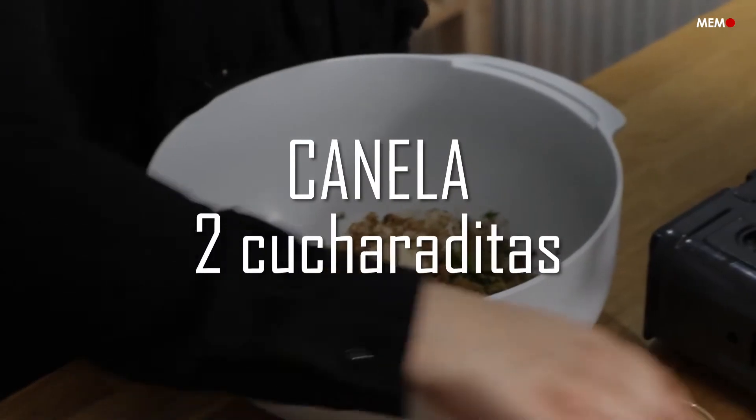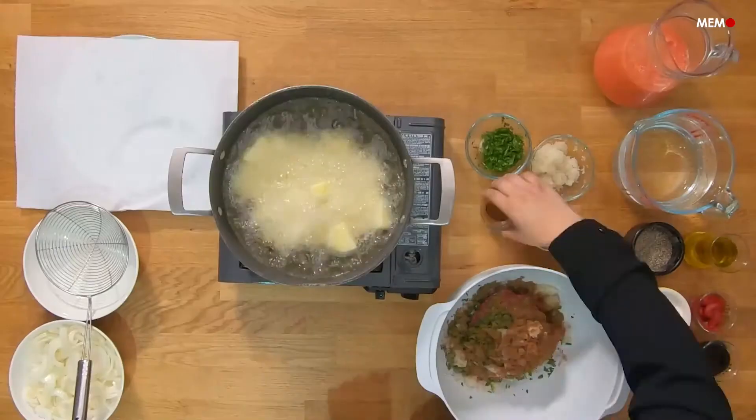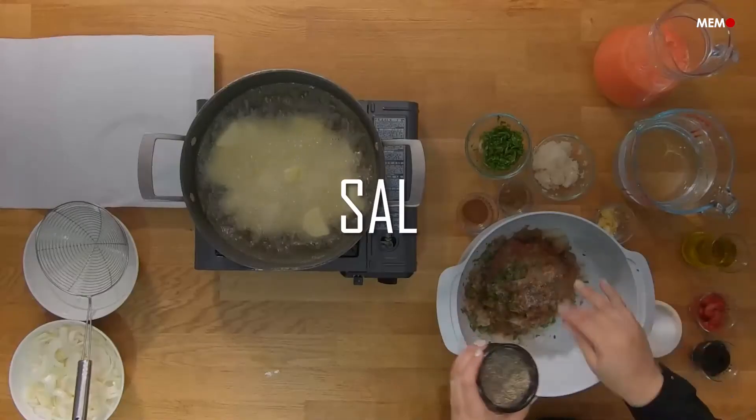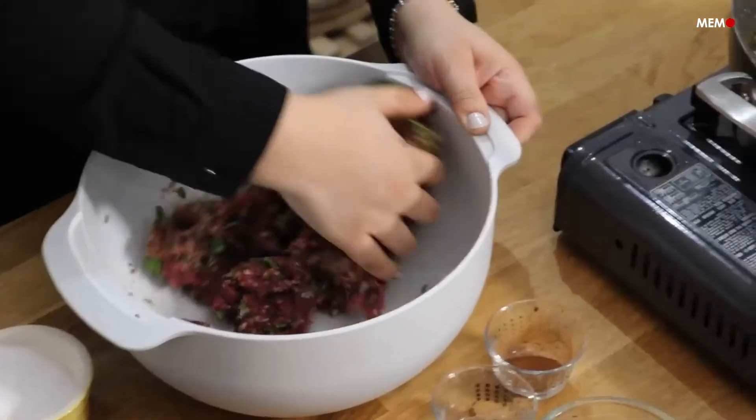This dish consists mainly of potatoes and meatballs, but what makes it special is the tangy tomato sauce that it's cooked in. It's spiced with cinnamon and signature Middle Eastern seven spice, and has pomegranate molasses which gives both a tangy and sweet taste, making this dish irresistible.